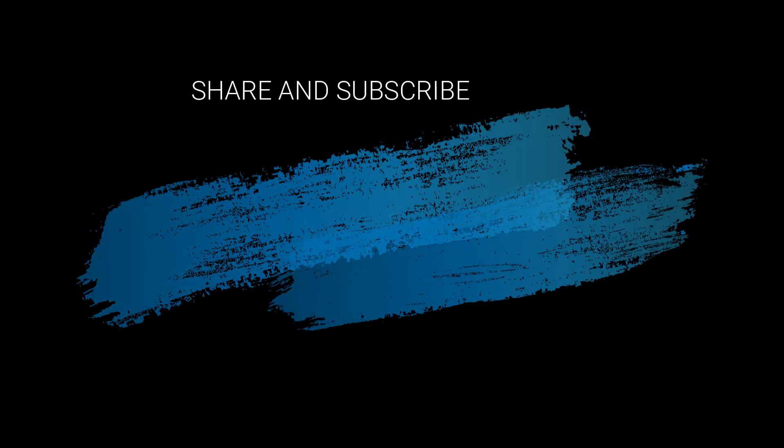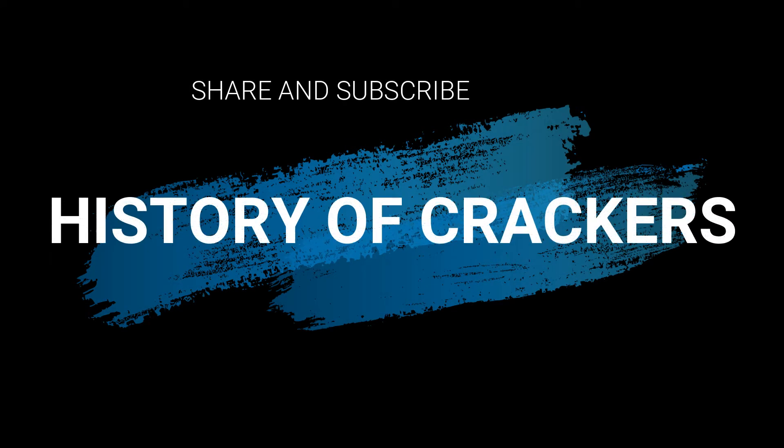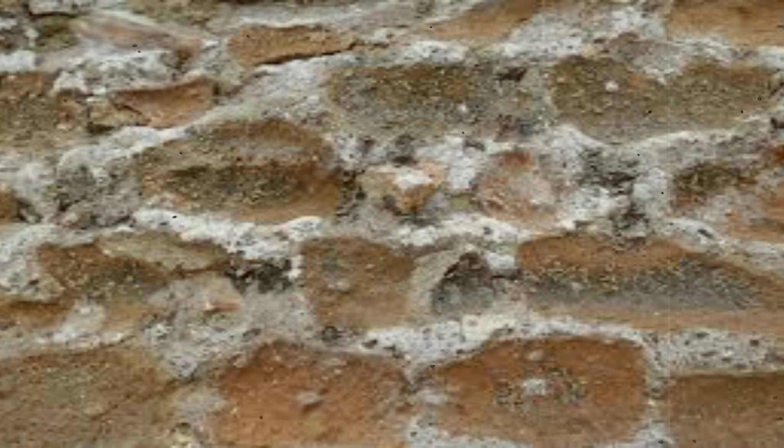Hi viewers, welcome to my channel. This is the first time we will share. Please subscribe. Now we will be able to share a new video. We have made a new video and we will celebrate the first video.